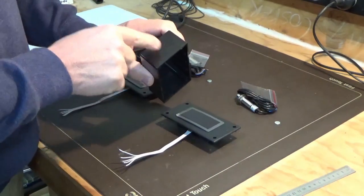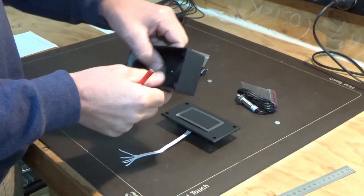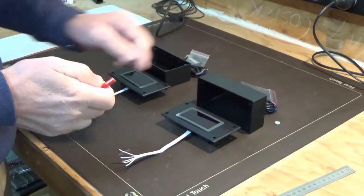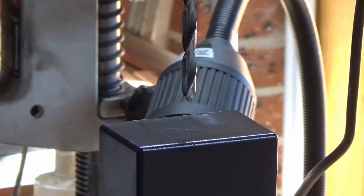That'll give us our center point on that side of the box, and that's the side we'll be running our external wires from and into the box. Now we're just going to put the holes into both ends of the boxes.